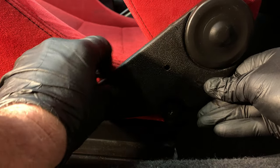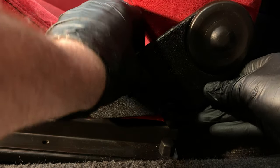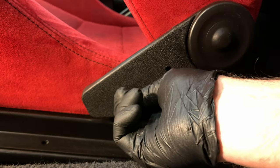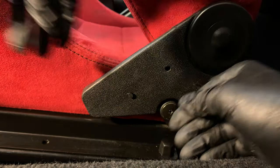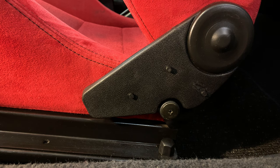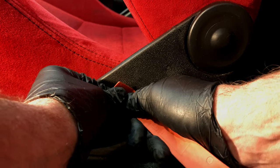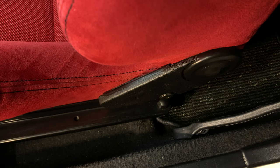I'm reinstalling the cover onto the Recaro seat, pushing the clips back into place, and finally pushing in the three locking pins. From this angle you can now see the cover sits nice and snug against the seat, looking almost as good as new.